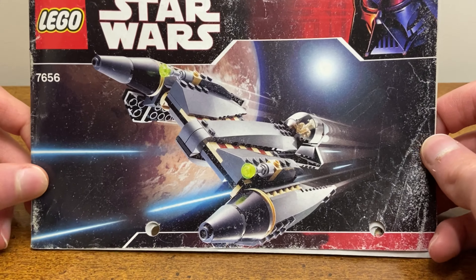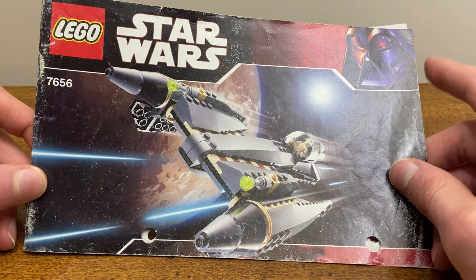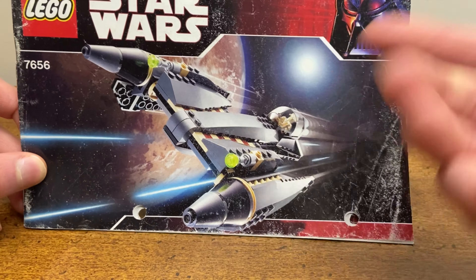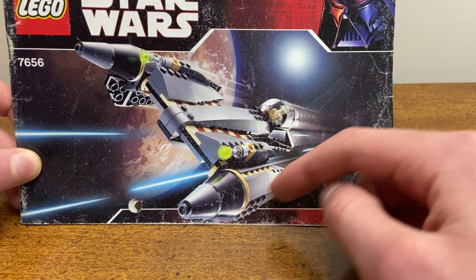What is going on ladies and gentlemen, welcome back to another LEGO Star Wars MOC showcase. Today we're going to be taking a look at a modified LEGO Star Wars set from 2007 and how I was able to improve it to look more like the realistic universe version of this ship. Without further ado, let's get right into it.